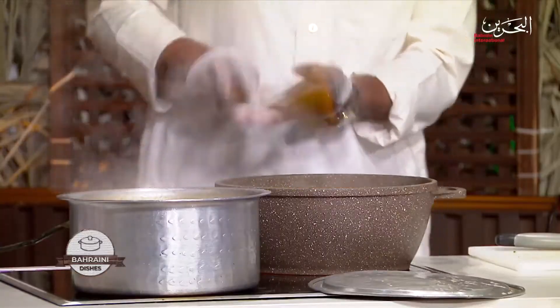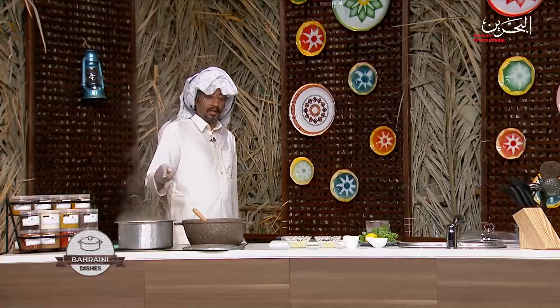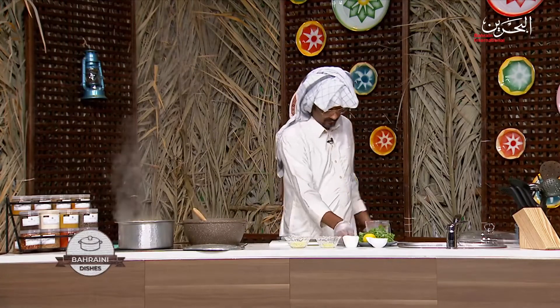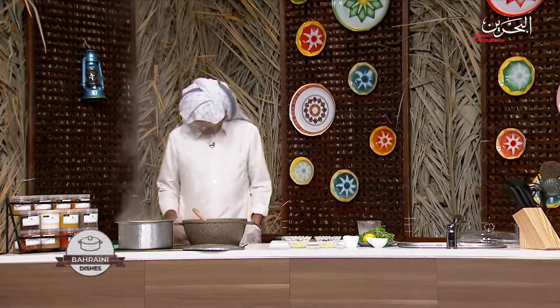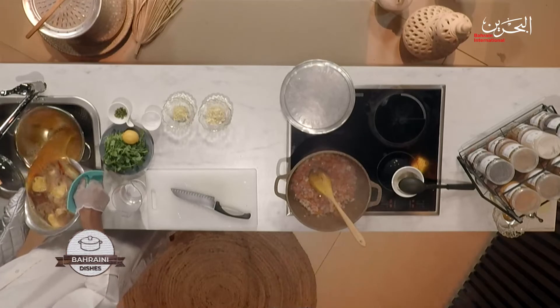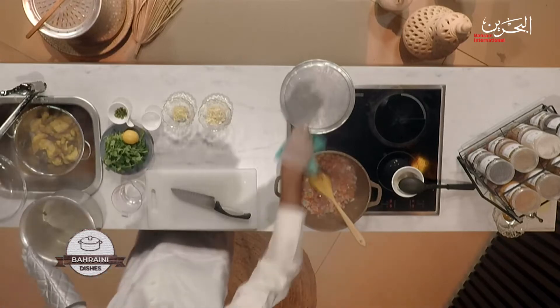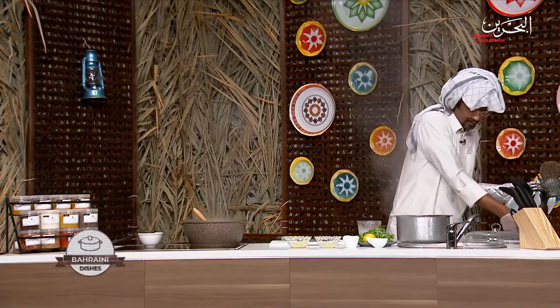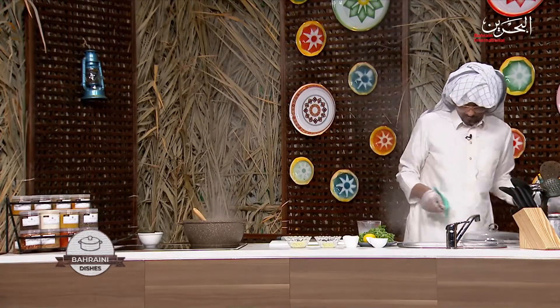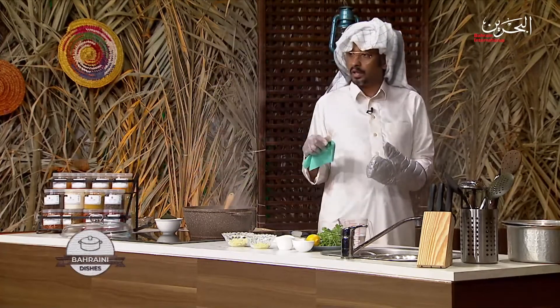We'll mix it and leave it there. Meanwhile the longer you keep the fish boiling, the more tender it gets. Remember, this is shark — it's just like beef; the meat is really tough. That's done — we're done with this side.